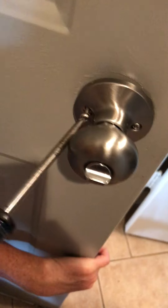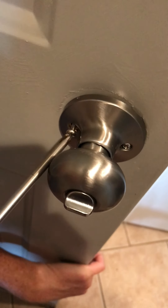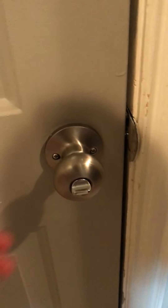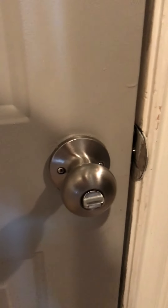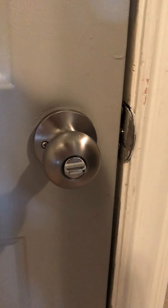Now I'm just tightening down the other side. The last step in installing your doorknob is replacing the strike plate that is provided. But mine is actually fine — you may have to adjust if it was loose. Mine is fine so I'm just going to leave it the way it is. Thank you!